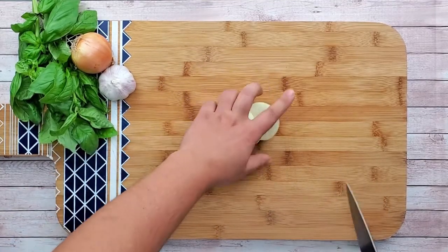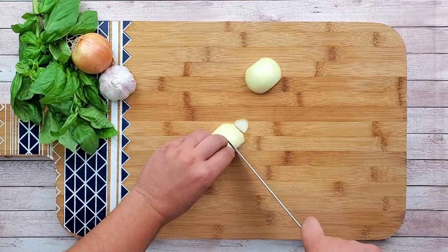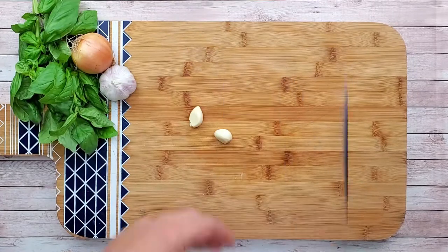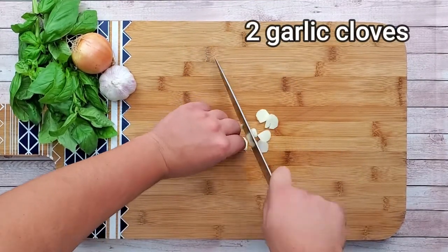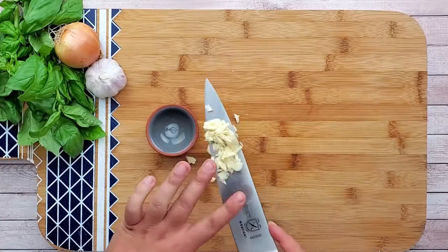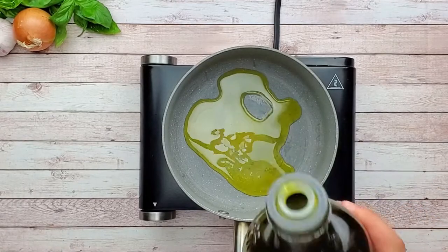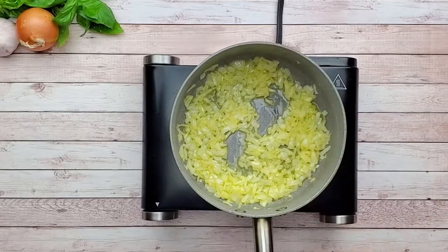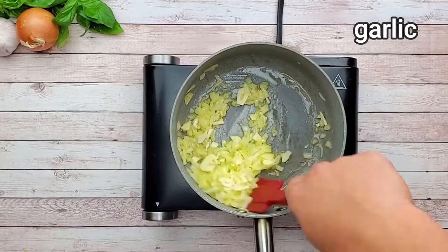Let's start with the homemade marinara sauce. Roughly dice one onion. Chop two cloves of garlic. Preheat the pan and pour olive oil. Add onion and garlic, and sauté for about two minutes.